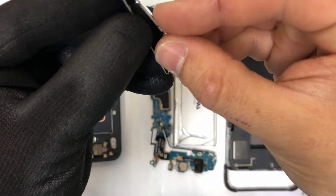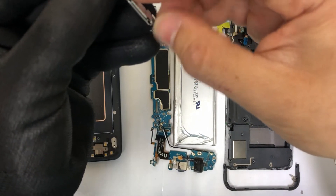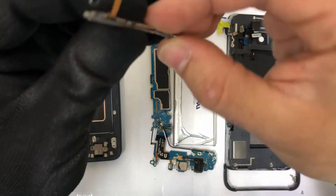This is what your volume bracket and flex cable will look like. Once you're ready to put it back in, make sure you position it correctly like you see here so that it can fit back in the frame correctly.